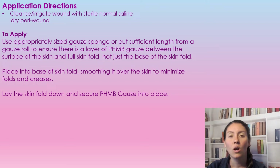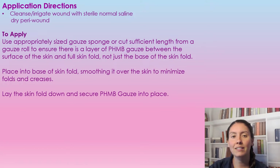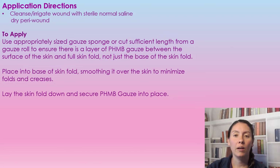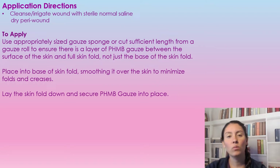To prepare the skin, first we want to cleanse or irrigate the tissue with normal saline or sterile water, and then we're going to dry the peri-wound. If we're using it in skin folds where there are no wounds yet and we're using it more as prevention, just make sure that you cleanse it and dry it very well.